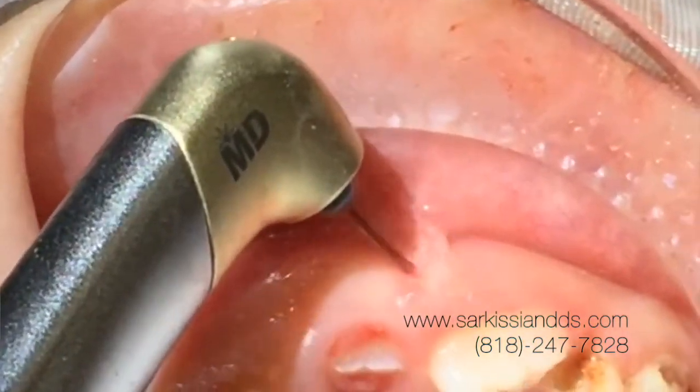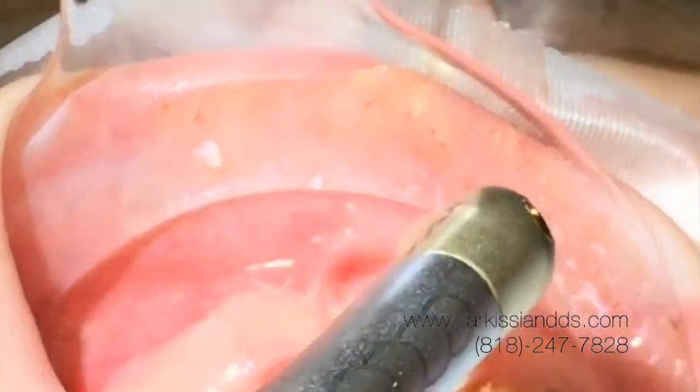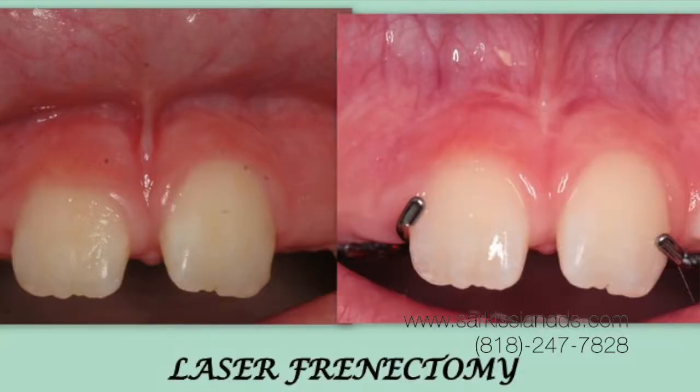The procedure will take just about five to ten minutes, and healing will be very fast. Within two weeks, you will see new skin forming on the lesion. And as you see in our photographs, the attachment is significantly higher. The teeth will eventually have a chance to grow together.